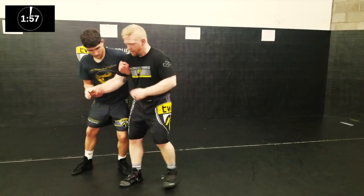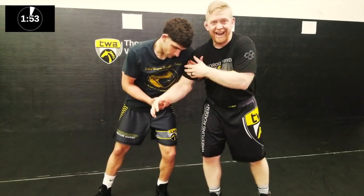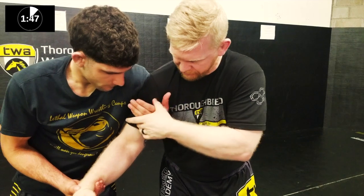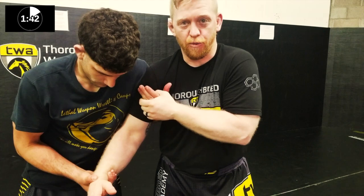Once we hit our two-on-one and the opponent gets a two-on-one, I want to attack this high hand. The hand goes up into my armpit — I want to attack all four fingers in the meat of that hand, kind of by the knuckles here. I want to control this hand and not let it get away from me no matter what.